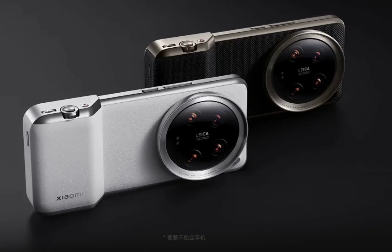Xiaomi 14 Ultra professional photography kit now offers more functionality. Xiaomi took the wraps off of its top-tier flagship, Xiaomi 14 Ultra, at an event today. Continuing the tradition, the brand also announced a professional photography kit for the smartphone.